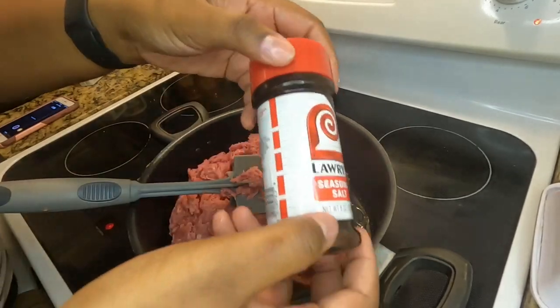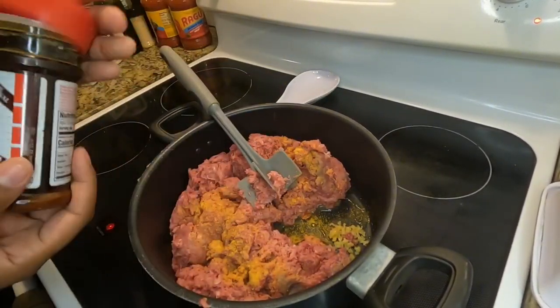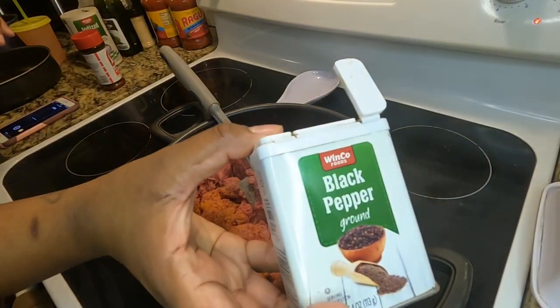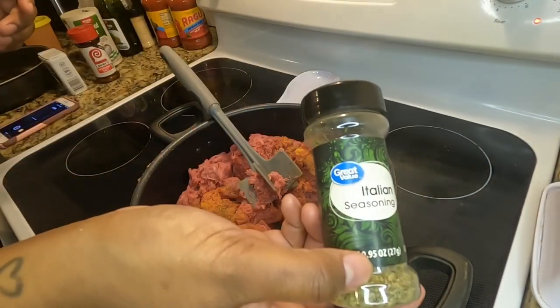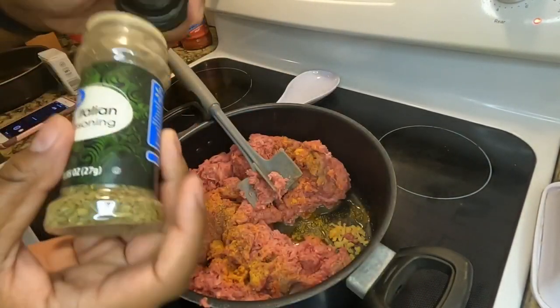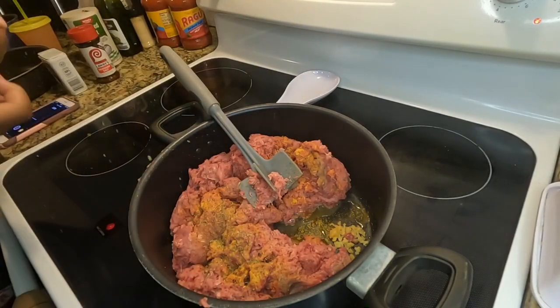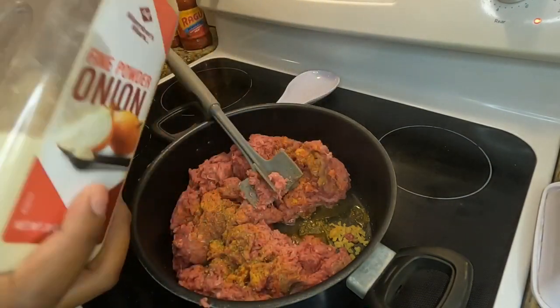For today I'm going to be cooking just a simple spaghetti recipe. Over the years I've just learned to keep it simple — the kids and my husband really like simplicity when it comes to meals. I'm just seasoning up my spaghetti with a little bit of Lawry's seasoning, some black pepper, and also some Italian seasoning.